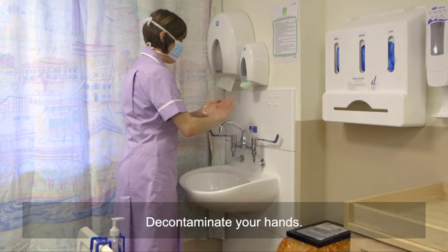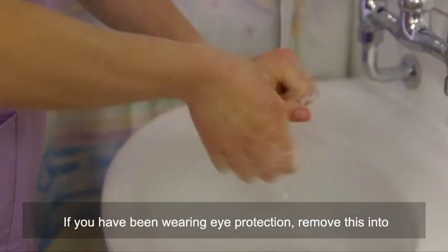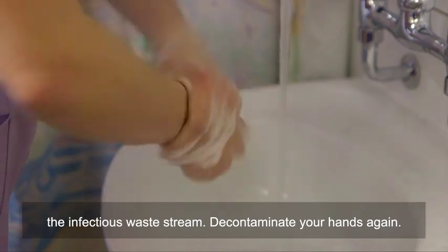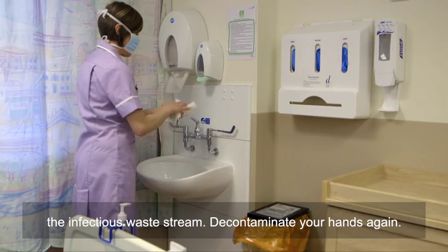Decontaminate your hands. If you have been wearing eye protection, remove this into the infectious waste stream. Decontaminate your hands again.